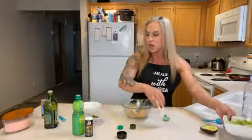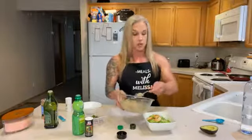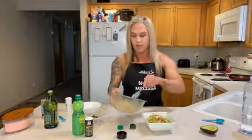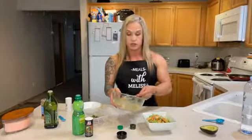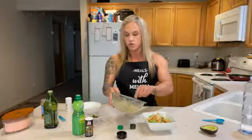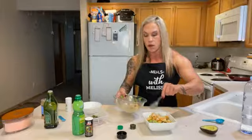Moving the bowl aside, I'm going to scoop the shrimp mixture and lay it on the lettuce. There's no sugar in this recipe — it's super low carb. The only carbs come from the avocado and the vegetables.